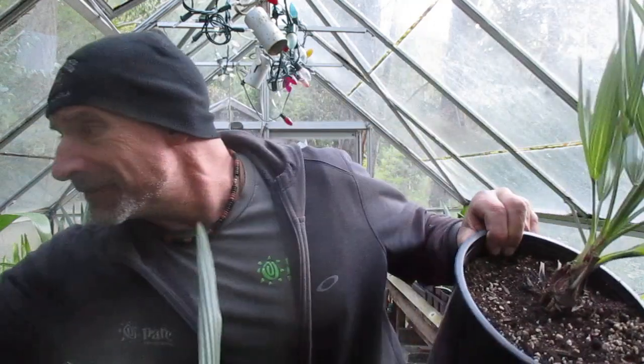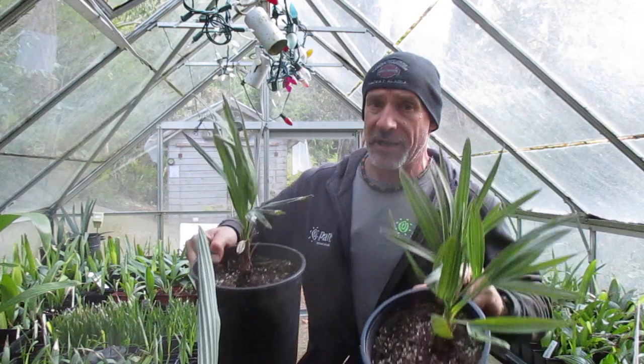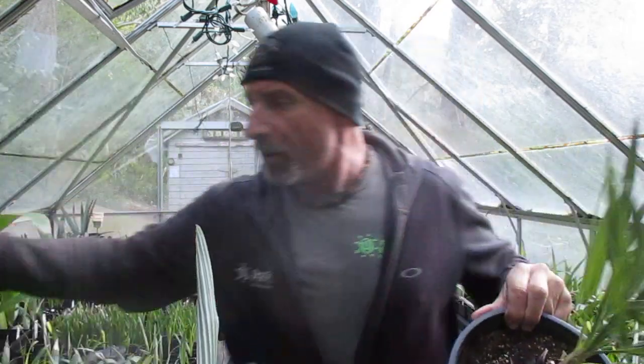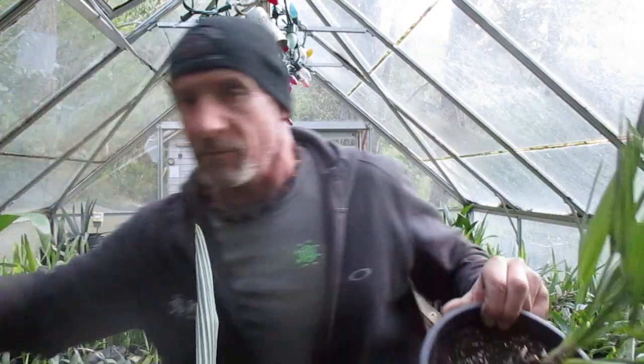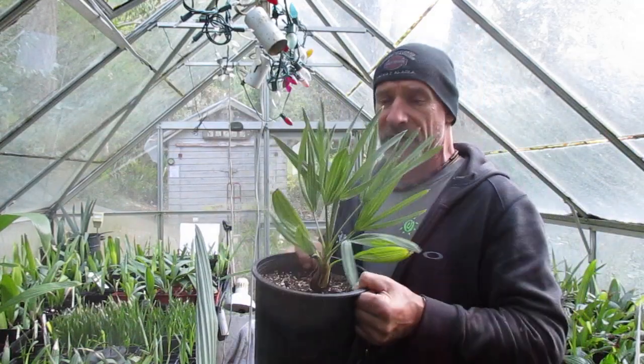Here's another one here. I'm hoping they are hardy and eventually I can plant them in the garden. They're actually a beautiful looking palm. What do you think that is folks? There's a close-up look at it — growing like crazy.